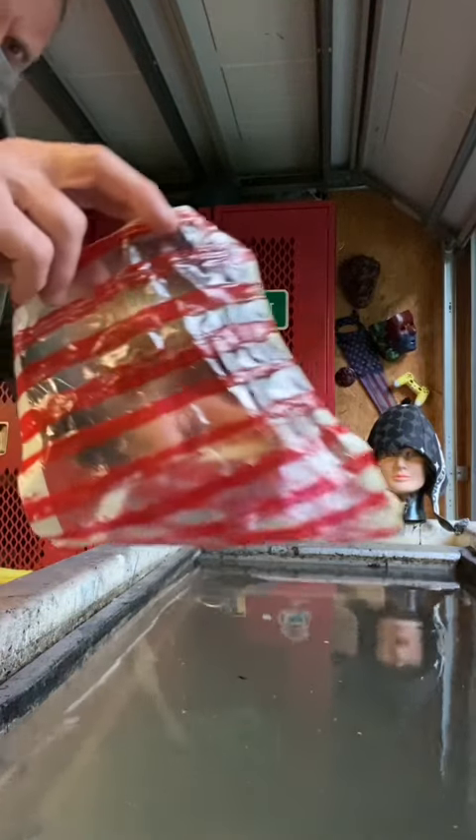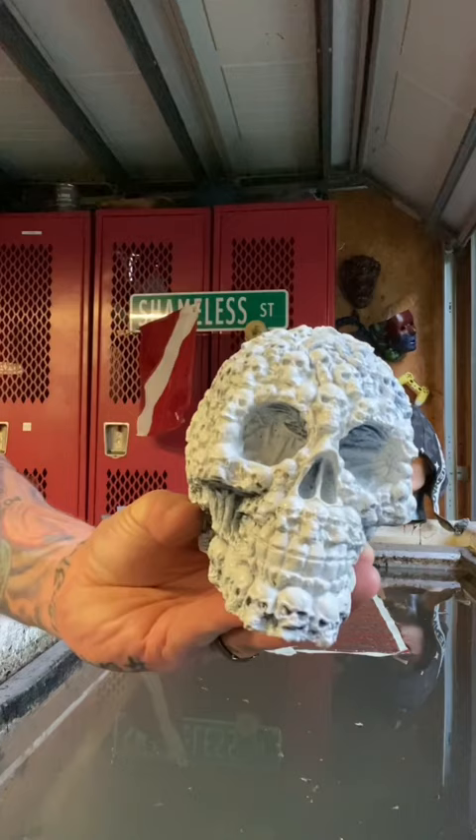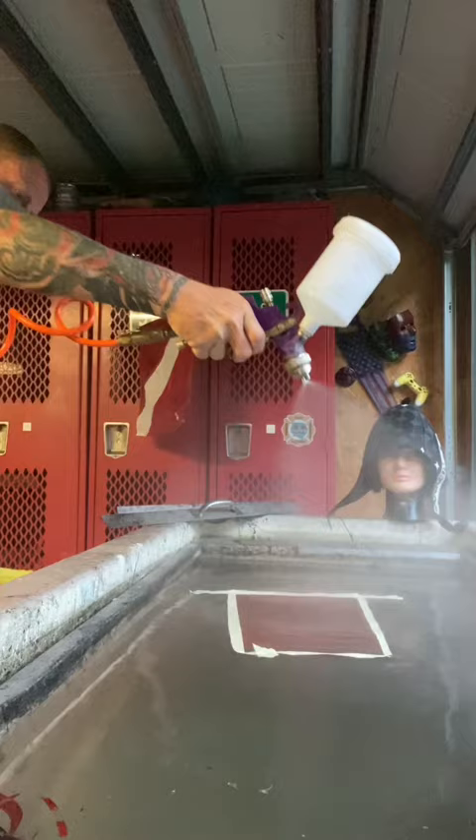What's happening everybody, thanks for joining — let's get this film down onto this H2O and get into another hydro dip. Today we're going to be dipping this skull right here, painted it white, and we're going to get those red stripes all over it. First we activate that film — 3502 is the activator of my choice — and we're dipping.